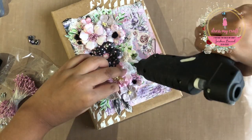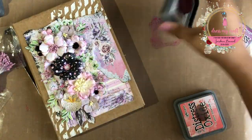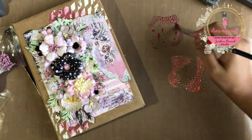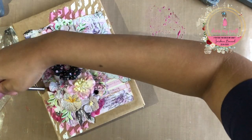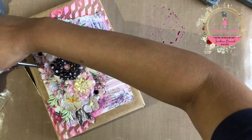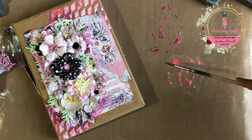It's now time to add some colors to the background, especially on the textured area. I am smooshing some distress inks in the colors Aged Mahogany and Worn Lipstick on my thick craft mat from Dress My Craft. Next, I am spraying some water onto the inks and picking up with my brush to add it to my cover. I am adding some darker color underneath my flowers to create some depth and shadows. Next, I am adding some splatters of both colors onto the cover along with some white splatters using diluted gesso.